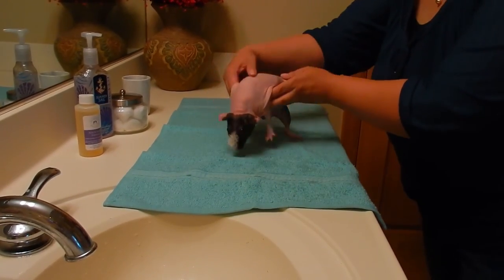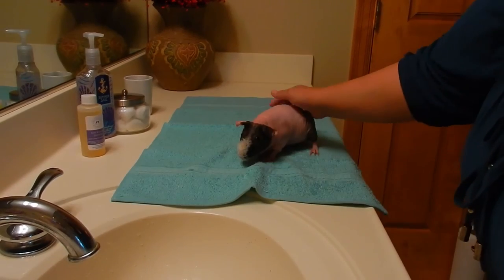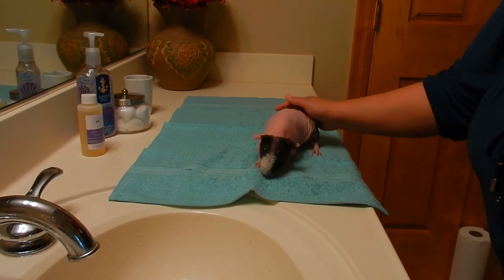And now Piper is all nice and clean. That's how I bathe my guinea pig.